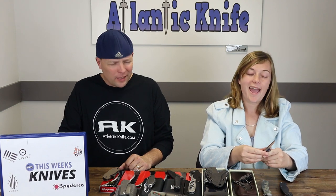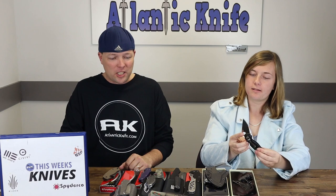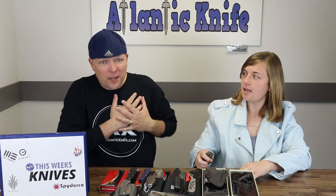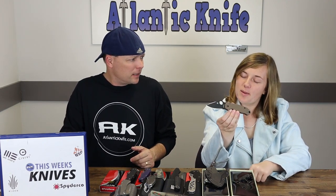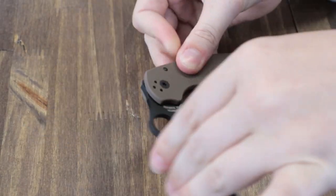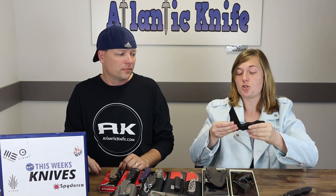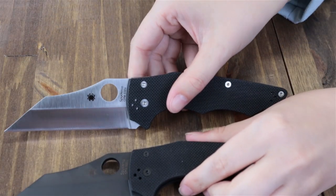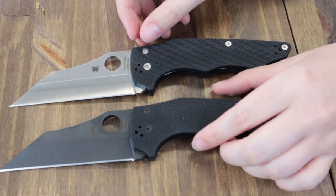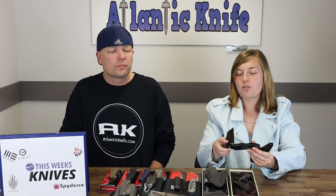Also available: the AK exclusive Para 3 in earth brown, and the Yojimbo — previously shown last week — now also available in blackout. Both hosts are fans of the Yojimbo in both colorways. One host mentions wishing other colors like jade or blue were available, and teases that sprint runs of the Yojimbo may come in blue, green, and flame options.